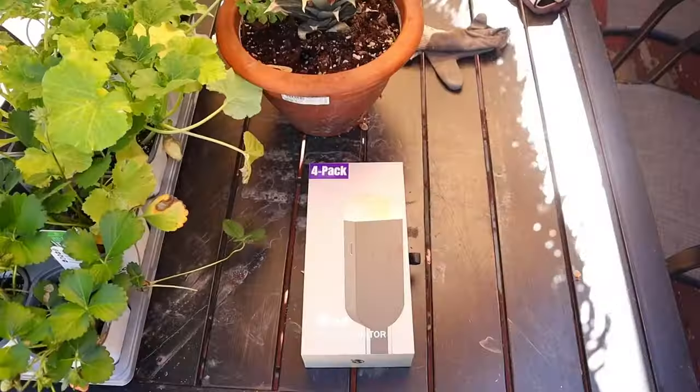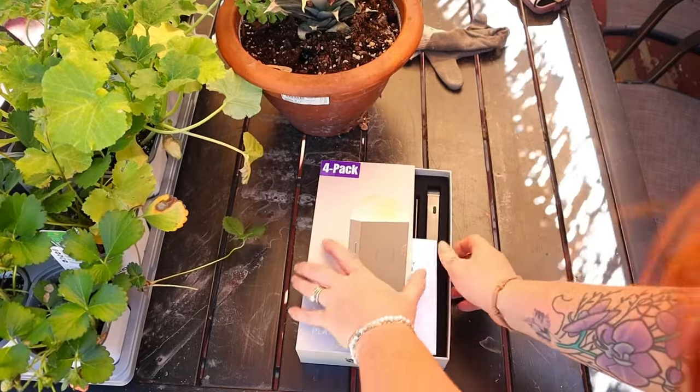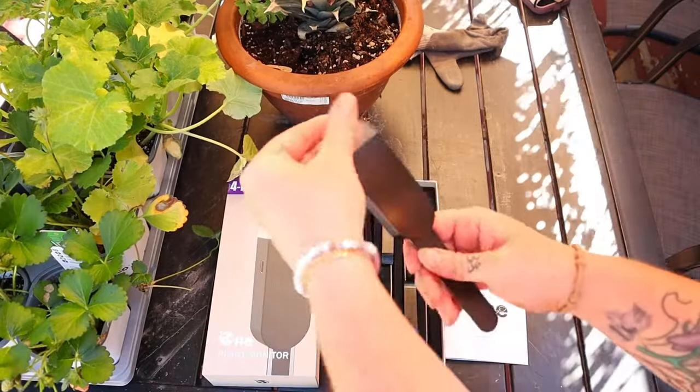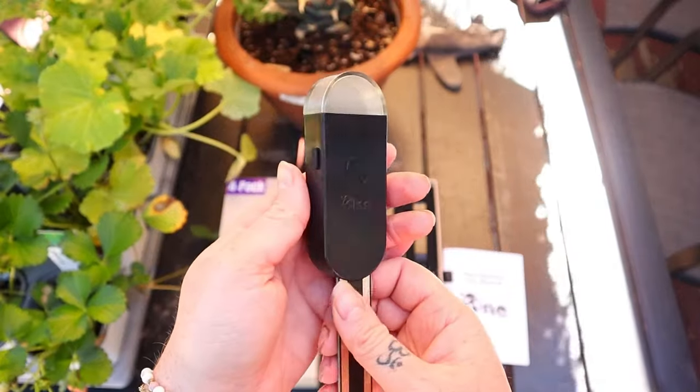First impressions of the packaging: it's absolutely gorgeous compared to what we had before. The actual sensors are nicely cushioned, so there's no snapping, breaking, or humidity getting inside the packaging — it also has a foam pad. The packaging is also super eco-friendly; for the four-pack, two-pack, and one-pack, we use the same packaging for all of them to help reduce waste and our footprint.